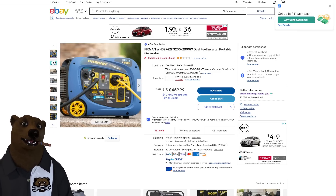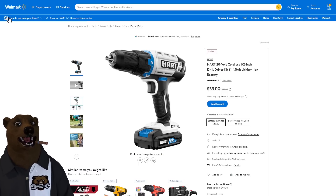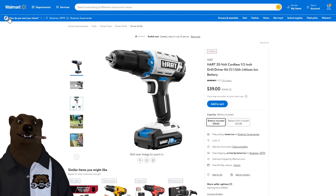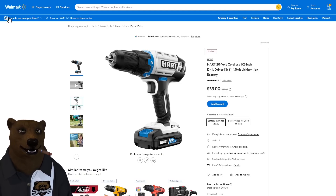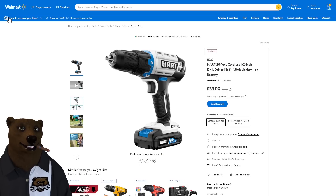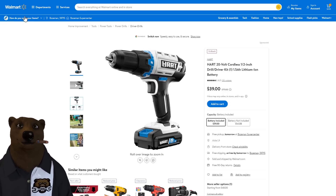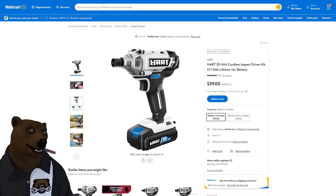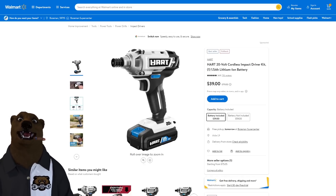Over at Walmart, check out the Hart 20V brushless half-inch drill — a decent drill, we carry it in the camper when we RV. It comes with a battery and charger for $39. Normally listed at $79, this rollback pricing is absurd — I'd expect something like this to be $50 to $60. They also have the impact driver at the same deal, so for just under $80 you can get two tools, two batteries, and two chargers.